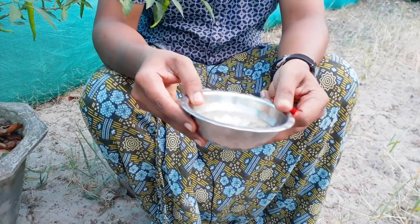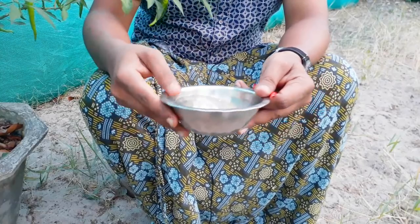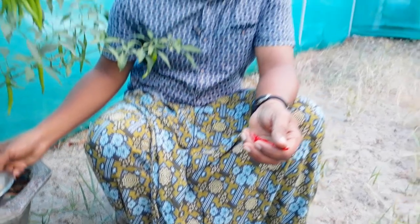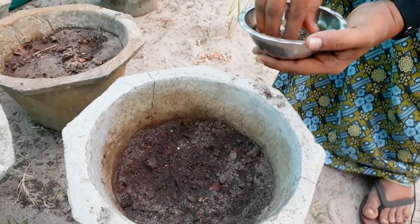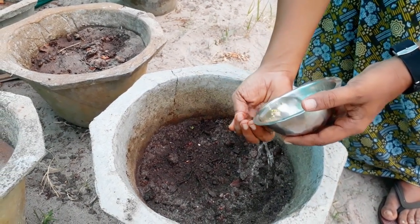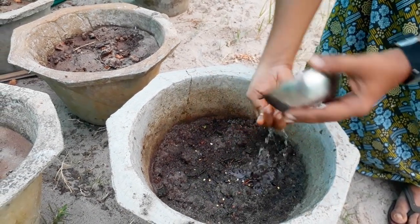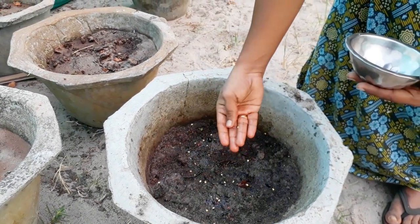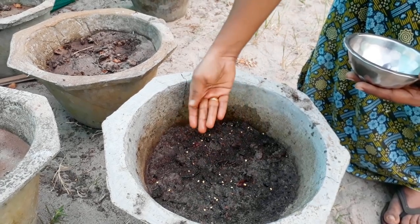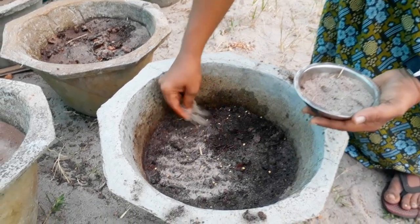It will be a little wet and then dry. We will turn it on to the bottom. Let's take a look at the mulagandai. Let's clean the mulagandai.